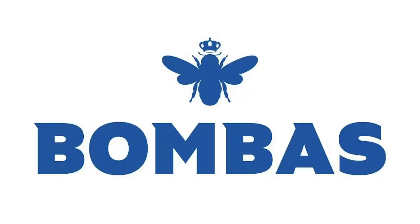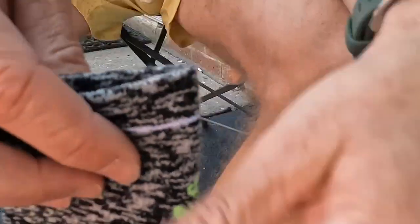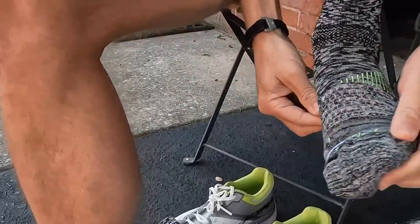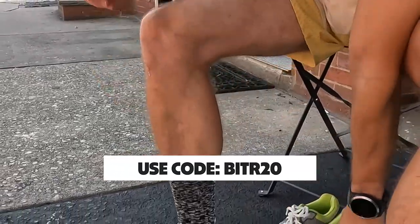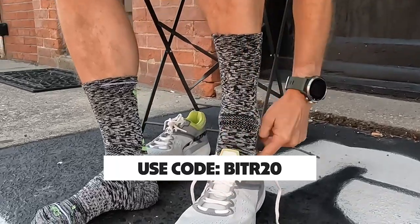Something that helps you with wicking sweat is Bombas socks. We've been wearing them this summer — high performance, high quality, high cush, all the things. Look for the bee. You can save 20% off your first order with code BRTR20. We have links in the description. Just put that code in at checkout — you got yourself a deal.